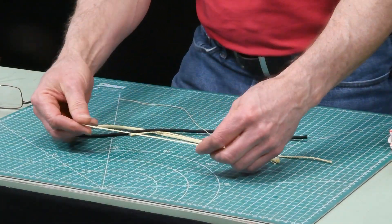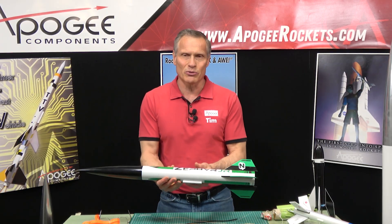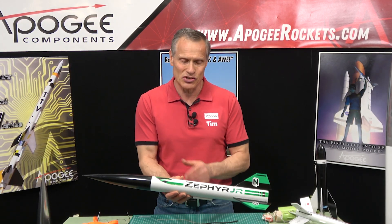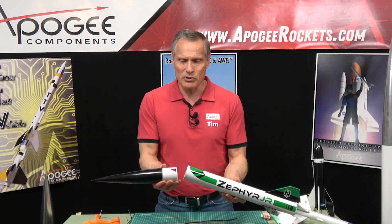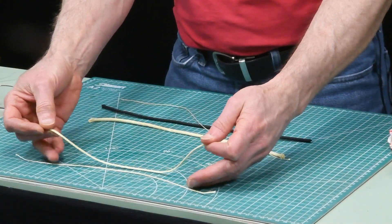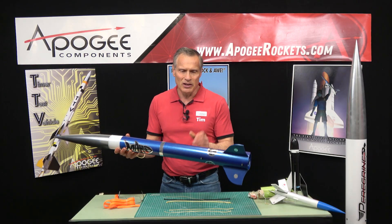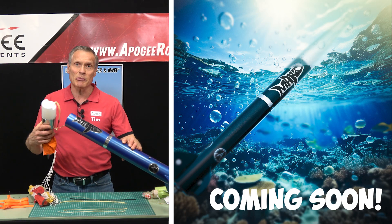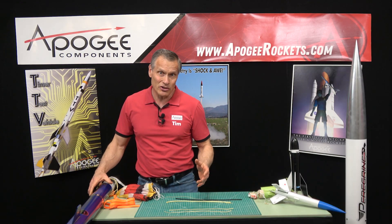We also have the 300-pound Kevlar, which is going to be for rockets up to about three pounds — roughly BT-70 to BT-80, which is 2.2 to 2.6 inches in diameter. Those kinds of rockets generally use the 300-pound Kevlar shock cord. The next size up is the 700-pound — we use that for a bigger rocket like a three-inch diameter rocket. The Mako, one of our new kits, has a 700-pound Kevlar shock cord in it, and we also use the 700-pound for the Nike Hercules.